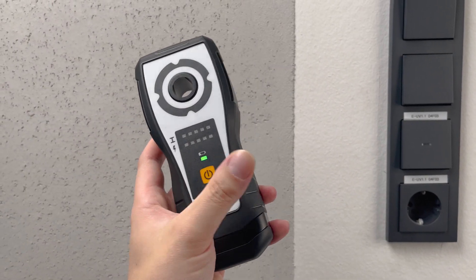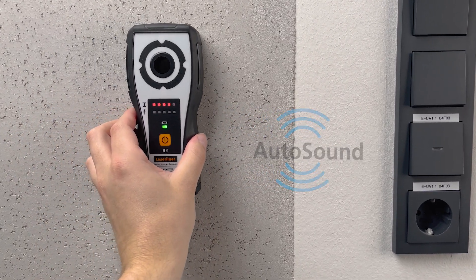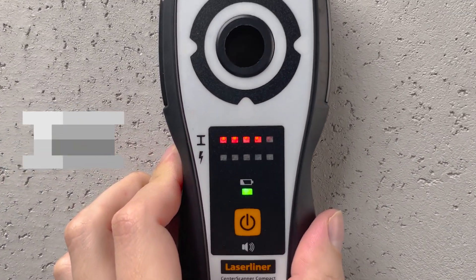Prior to every drilling operation, the wall is checked for foreign objects by the transmitter. The transmitter distinguishes between metal and lifelines.